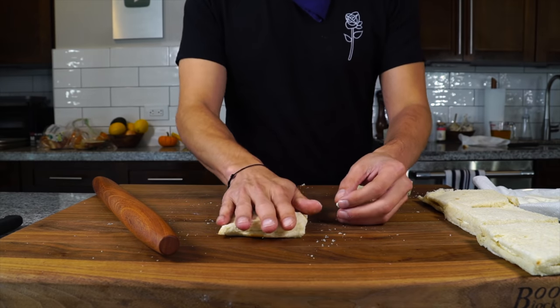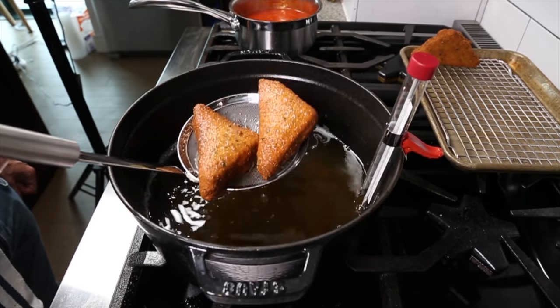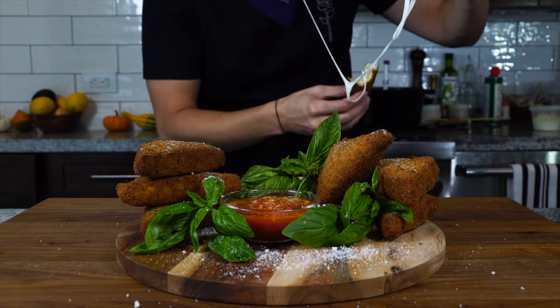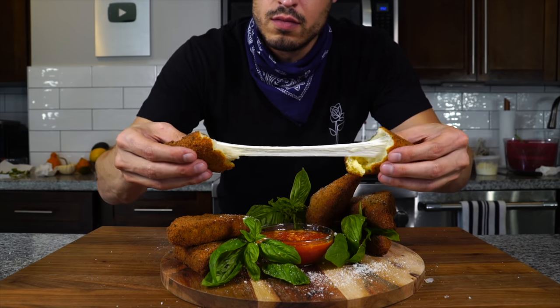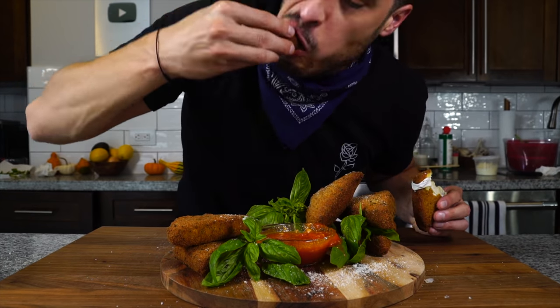If you get a grilled cheese in Italy, you're obviously not gonna get American cheese between two slices of Wonder Bread. Instead, they get a bit wild — they take mozzarella, sandwich it between two pieces of bread, batter it, bread it, and deep fry it. What you get is this ooey, gooey, crunchy, melty sandwich that is one of Italy's great comfort foods. It's like if a mozzarella stick got together with a grilled cheese. And that's what we're going to make today, so let's jump right into it.